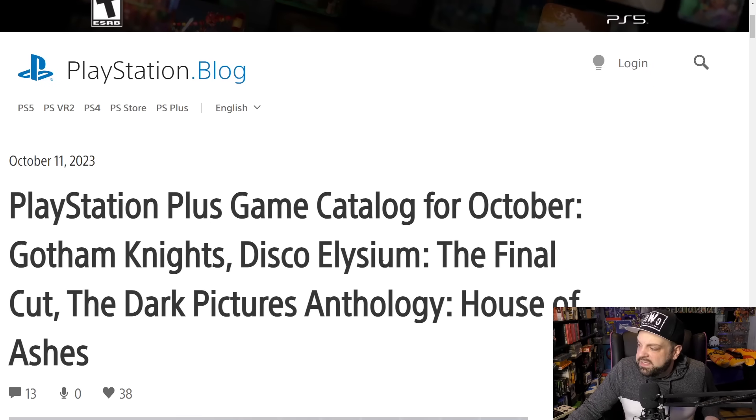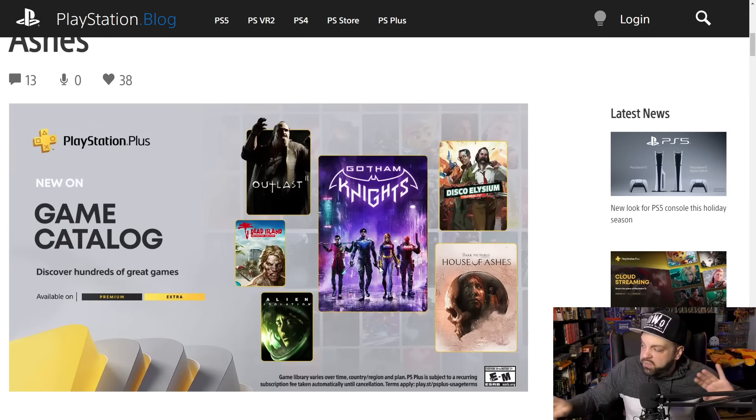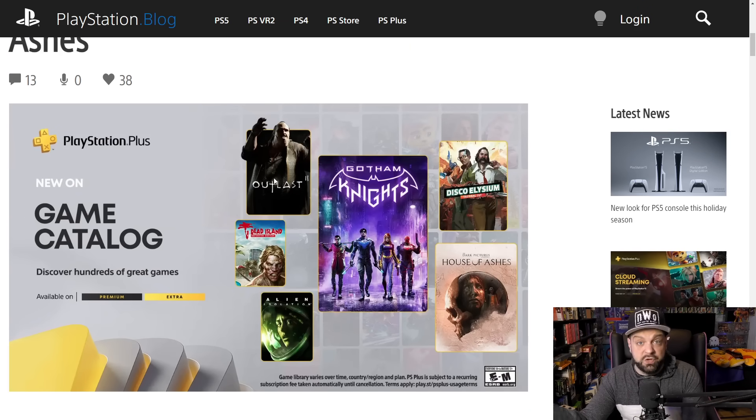This service sucks and you raised the price of it — you are out of your damn mind. Here are the games coming to PlayStation Plus in October: Gotham Knights, Disco Elysium, The Dark Pictures, Outlast 2, Dead Island Definitive Edition, and Alien Isolation. These aren't all terrible — Outlast 2 is one of the best horror games of all time, Alien Isolation is a great game, and Disco Elysium is very highly rated.